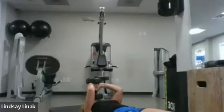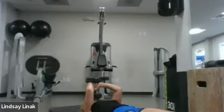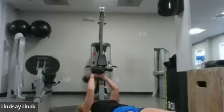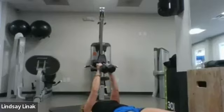Down to the forehead, down to the forehead. Five — ready for single count, one-on-one: eight, seven, six, five, four, three — one-on-one.